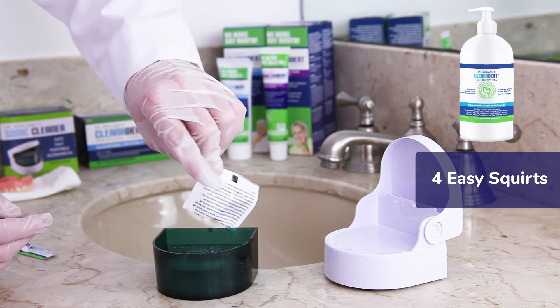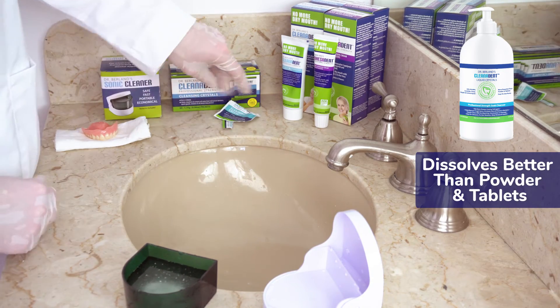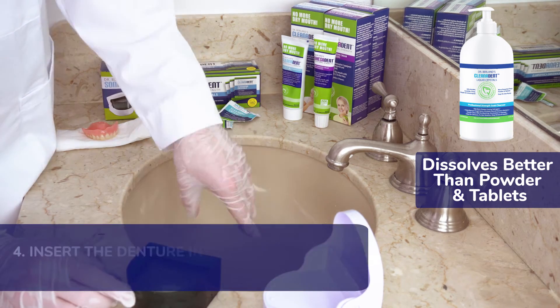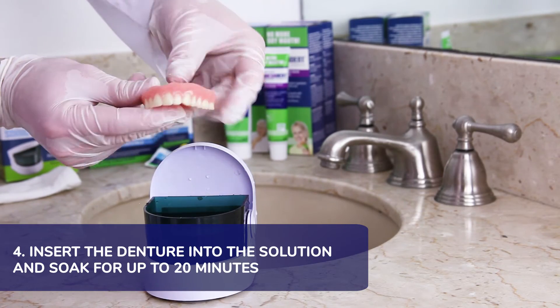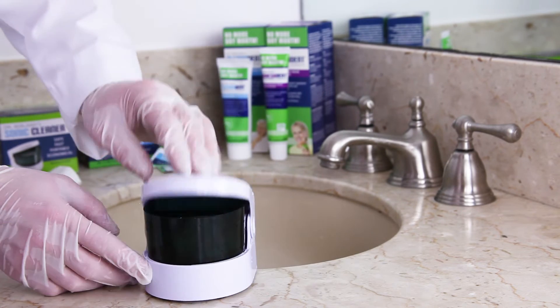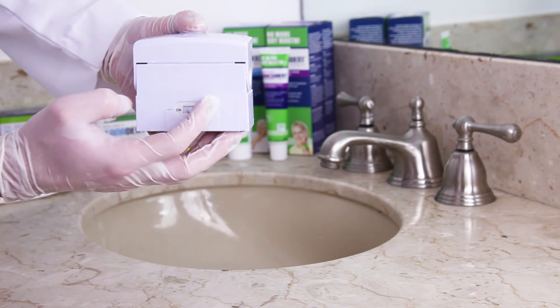The sauna cleaner isn't required for disinfecting, but it is a great way to safely loosen debris and mechanically clean the denture without any harm. Fourth, insert the denture into the solution. Close the lid on the sauna cleaner, flip the switch on the back to the on position, and let the denture soak for up to 20 minutes.